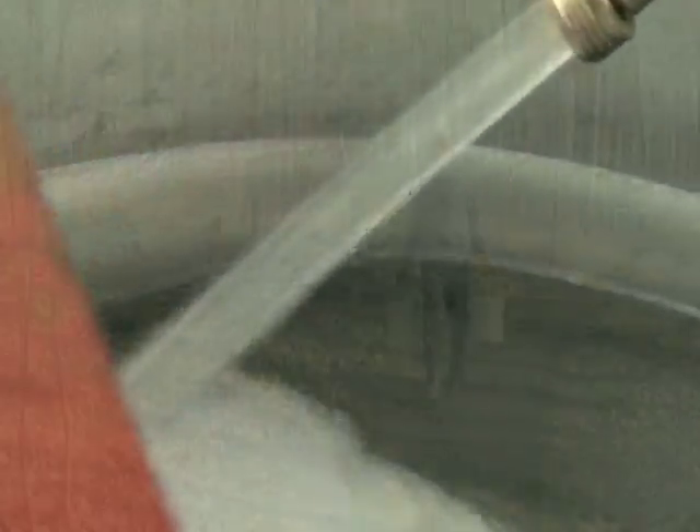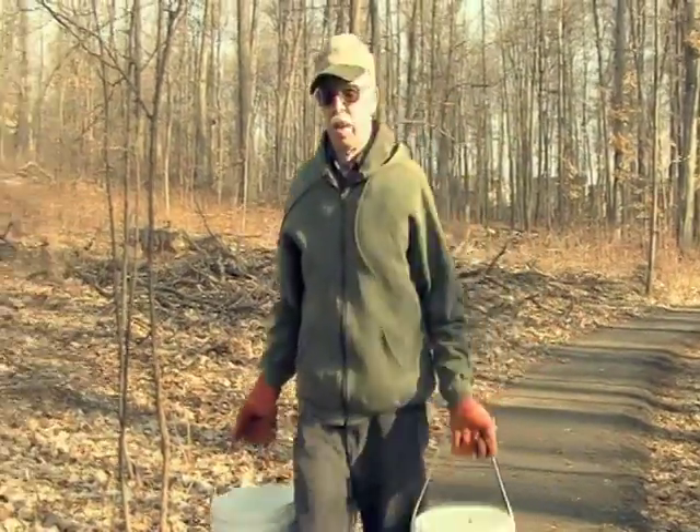Before we had the tubing system, we had buckets all over this place and it was a lot more back-breaking work, especially when we had the five-gallon buckets. Remember those, John? I tell you, if you start carrying two five-gallon buckets up a hill, it's a lot of work.